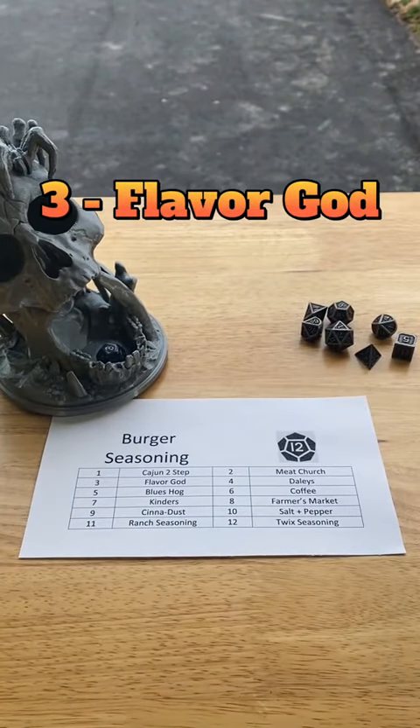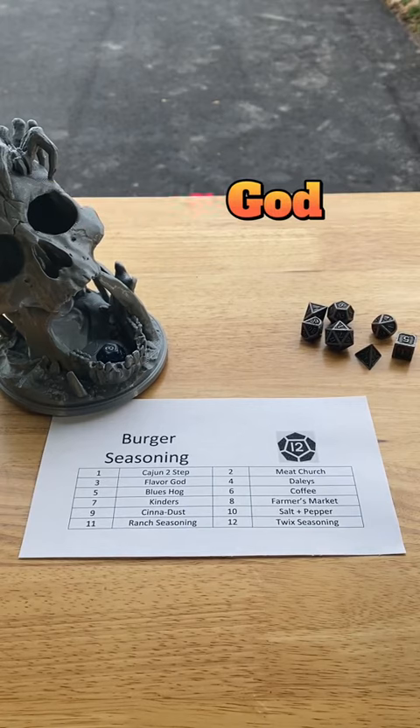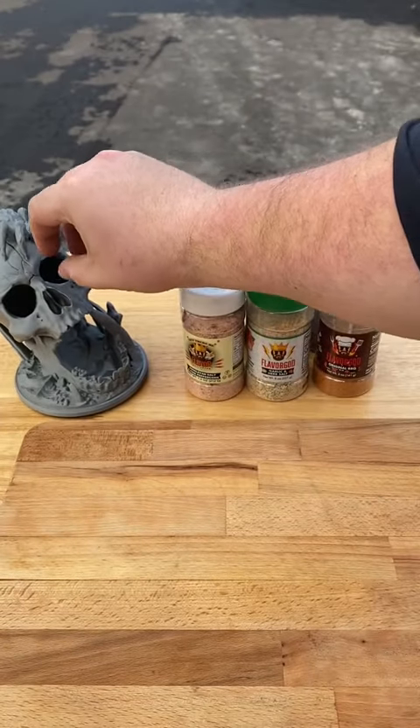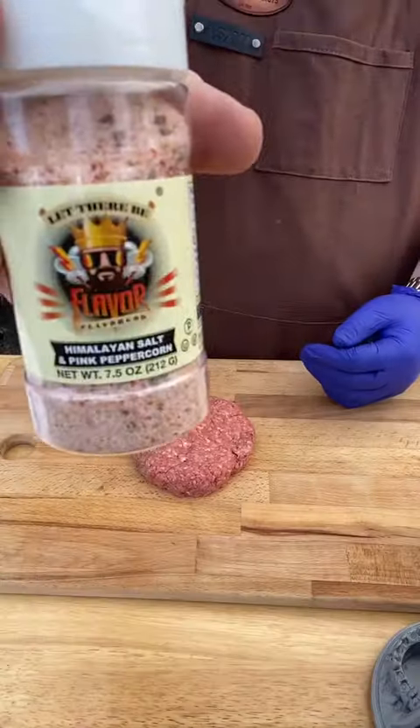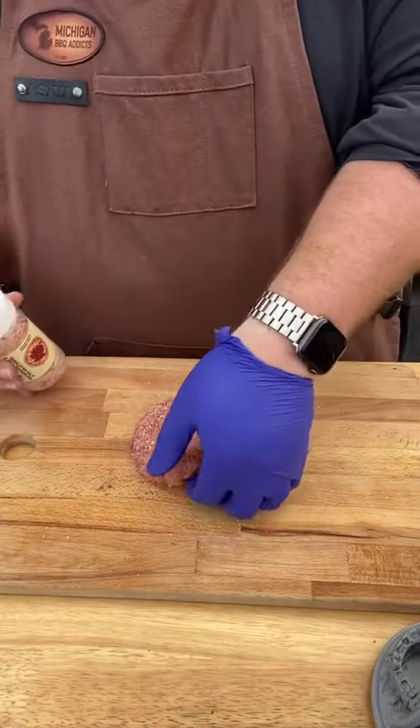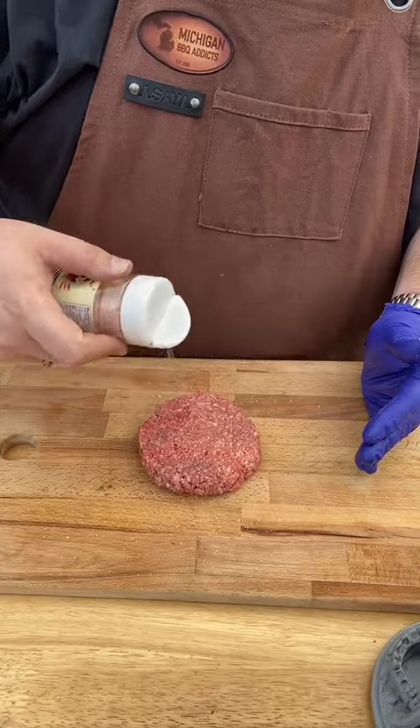Roll for seasoning. Three — Flavor God. I love Flavor God seasonings. Let's see which one we're going to be using today. Four — Himalayan Salt and Pink Peppercorns. I think this will pair very nicely with the burger patty. Season on both sides and let it rest for 30 minutes.